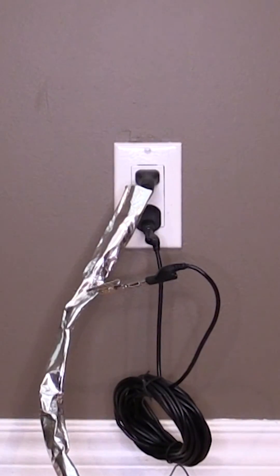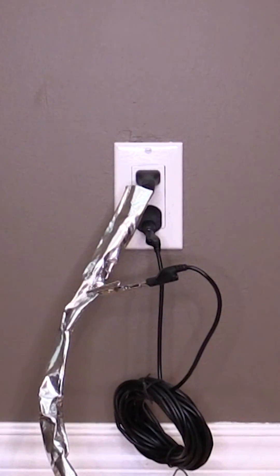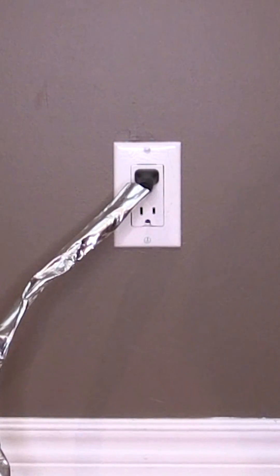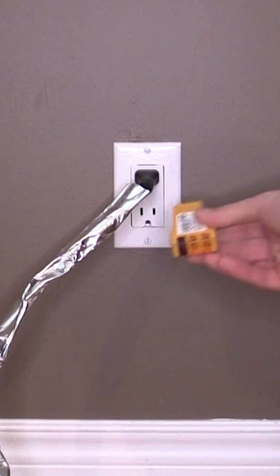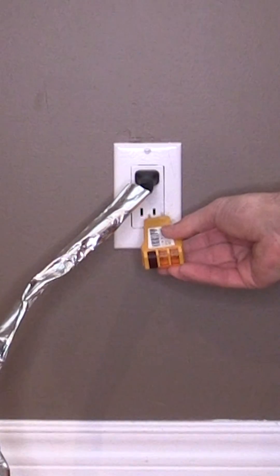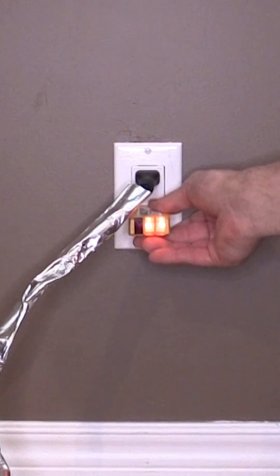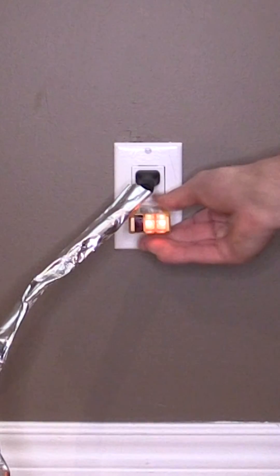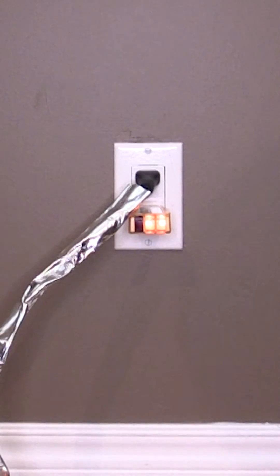Now we will need to ground our power cord to ensure that it is reducing our exposure as effectively as possible. First, we will need to check the outlet to ensure it is properly wired for grounding by using our outlet tester. We will need to see that the tester's two amber lights are turned on in order to ensure that we have a proper connection to ground. If the outlet is not wired correctly, test another nearby outlet or contact a licensed electrician to fix it.